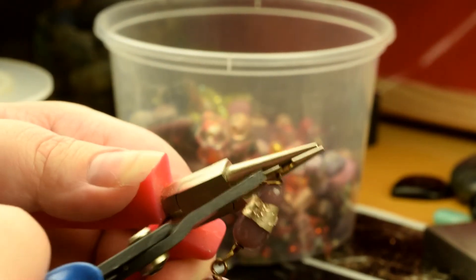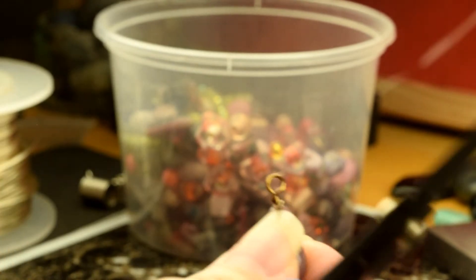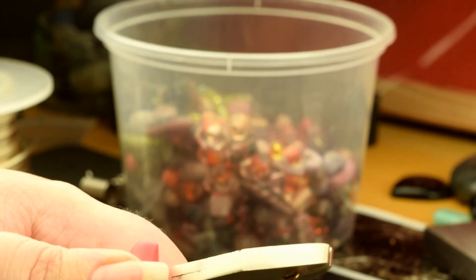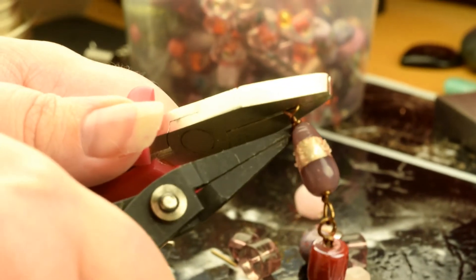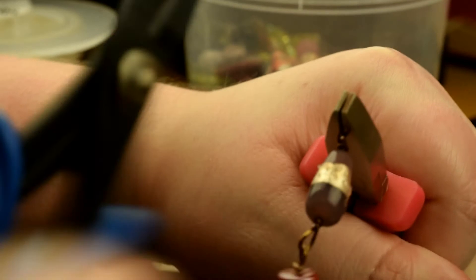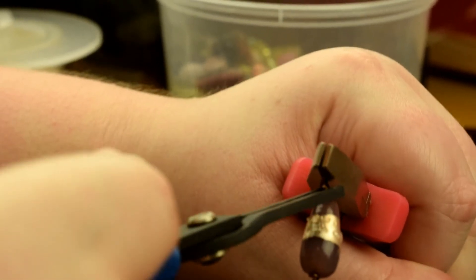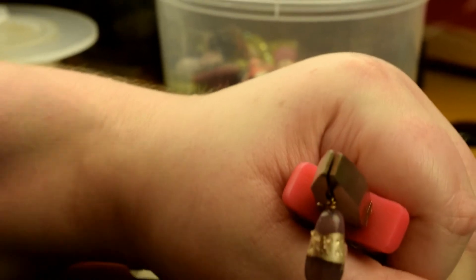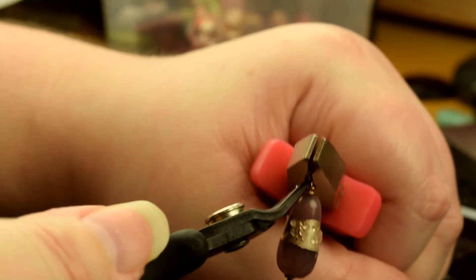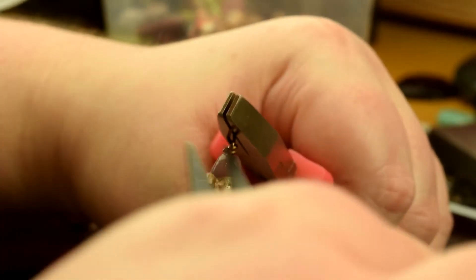There we go, I just wrap it as normal. I'm going to switch pliers because the round ones allow it to wiggle and we don't want that. Now I'm just going to go in and flush cut it again, and make sure it goes down so it's not going to cut anyone.